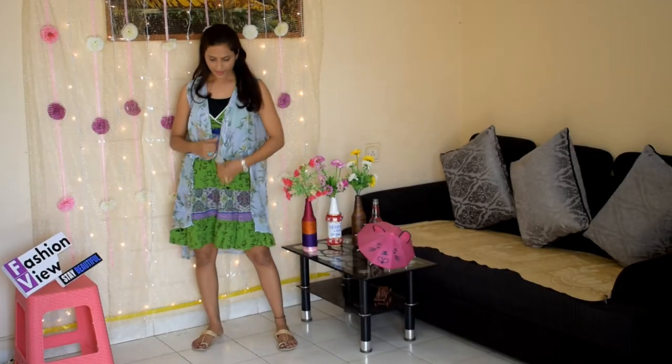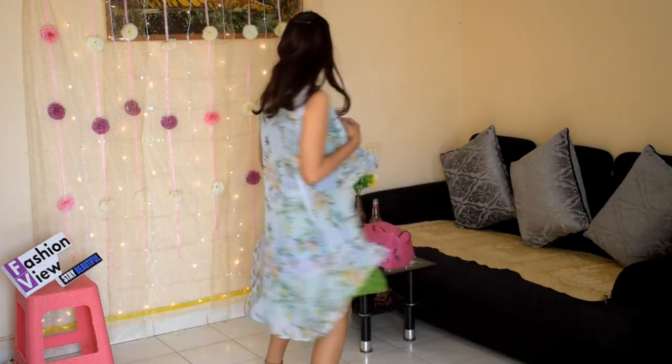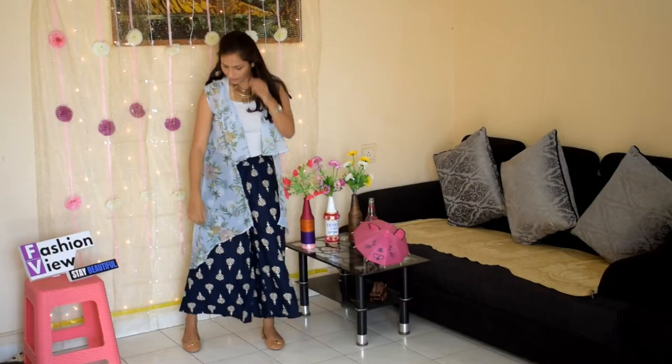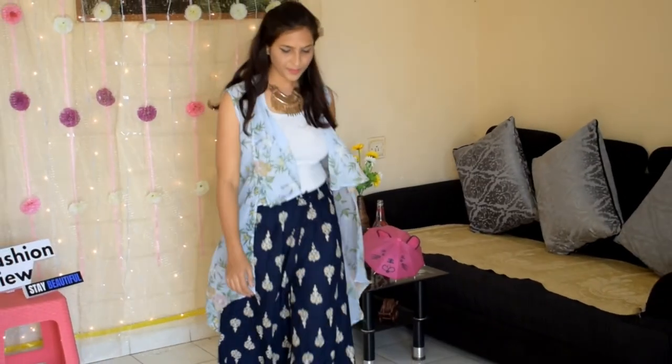I have also styled the same shrug with a short frock. The sleeveless shrug gives a perfect look with any dress. If it is a light color shrug, it will look good on any dress. Next, I have styled the same shrug with palazzo pants and a tank top.